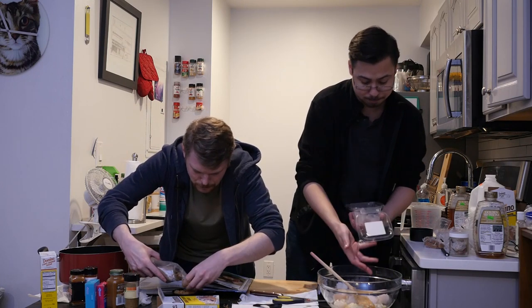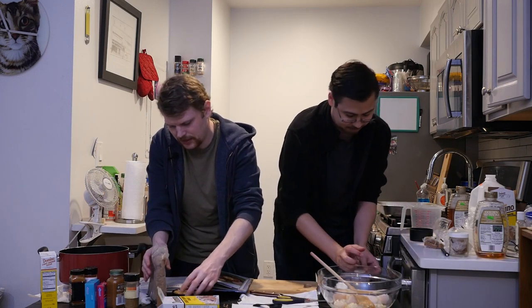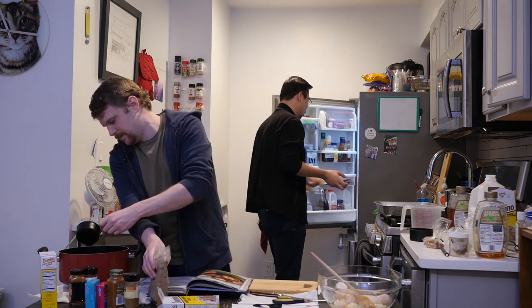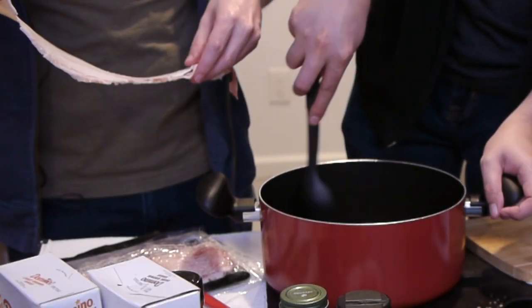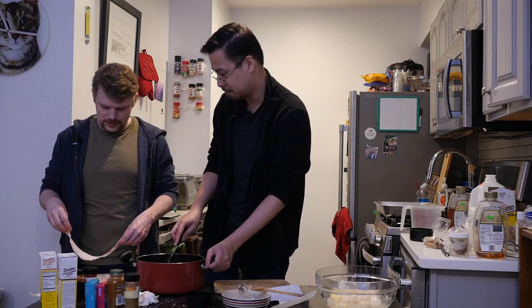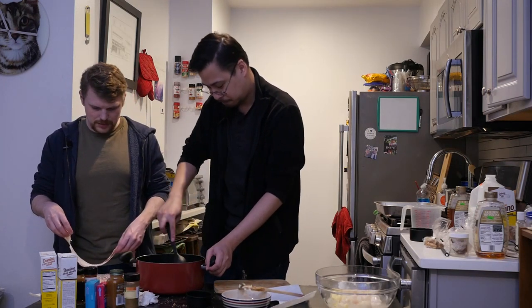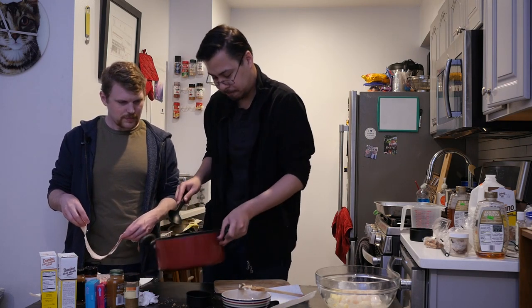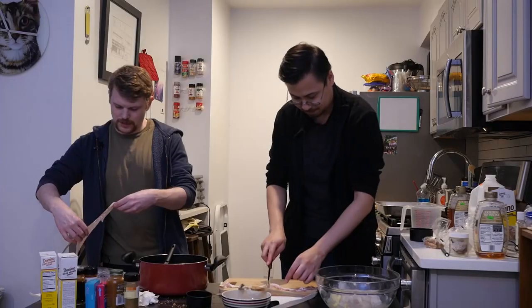We're gonna have so many scallops — it's gonna be scallop central. Thanksgiving: no turkey, scallops only. You want stuffing? Stuffed scallops. Do we want to start by cutting the bacon in half first? It'll be easier to cut now before it's coated. You doubled up on the spices and everything? Yeah. Cut that bacon — bacon is cut, you've cut the fat.